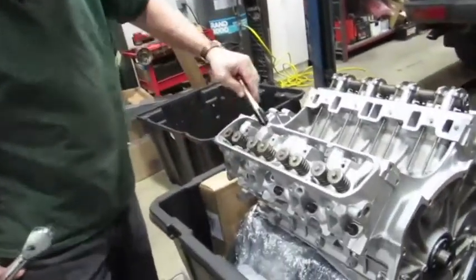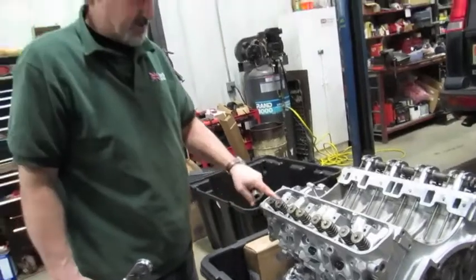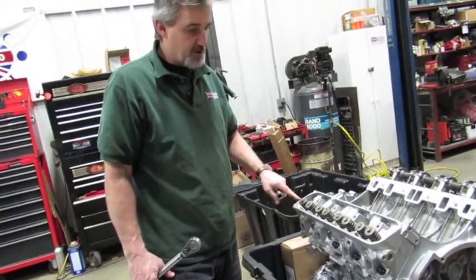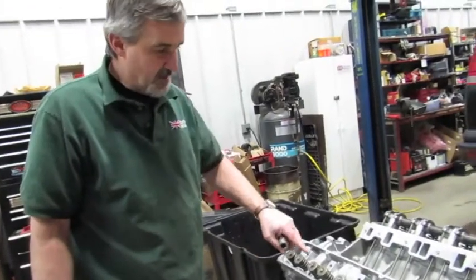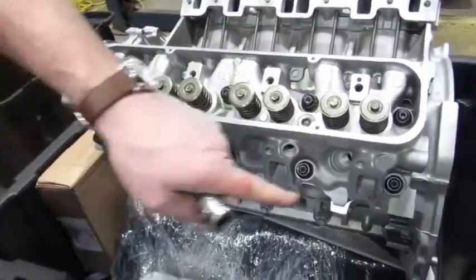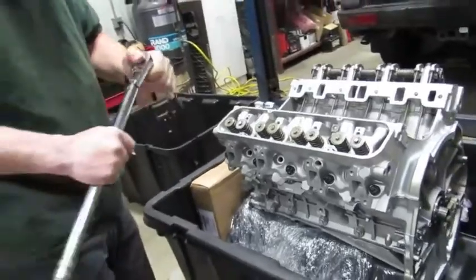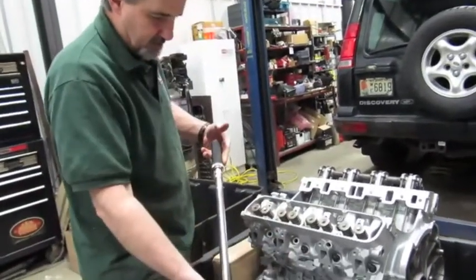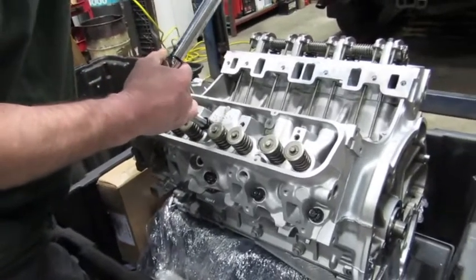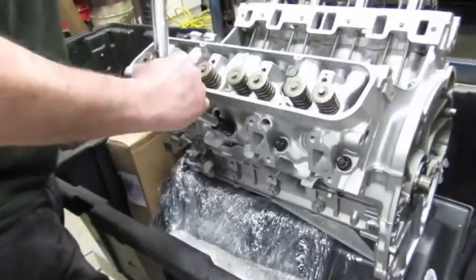With all the nuts snug — just hand tight — we're going to torque them in increments. The recommended torque spec is 85 foot-pounds, but you don't want to go straight to 85 on aluminum, as it can cause a little twisting. Start at 40 foot-pounds, beginning on the center bolts and working in an outward circular pattern — from the middle out to both sides — just like you would do with heads or manifolds. Using a click-type torque wrench works really well because it tells you exactly when you've hit 40 pounds.